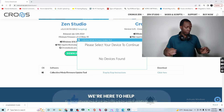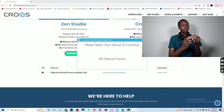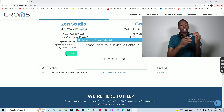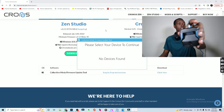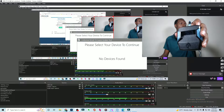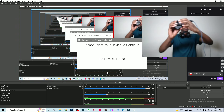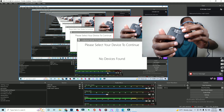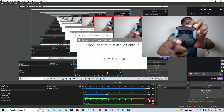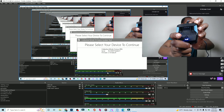Now there's going to be no devices found. Using your micro USB cable or your mini USB cable, you're going to plug it into the back of the Cronus. No devices are found and your Cronus will probably look a little like this. On the back is going to be a reset button. You're going to press and hold this reset button for three seconds, and then your device will be found.